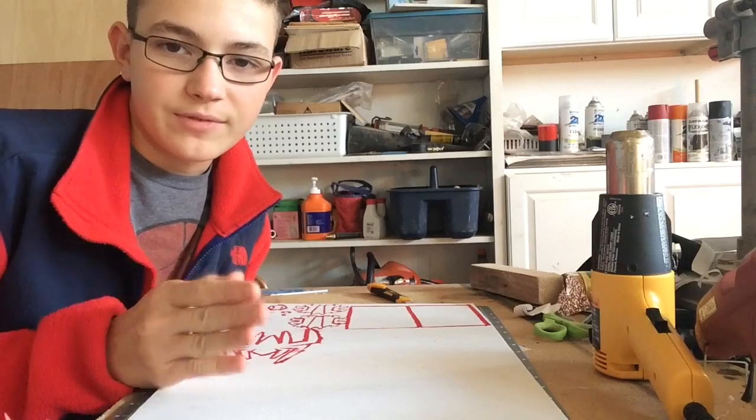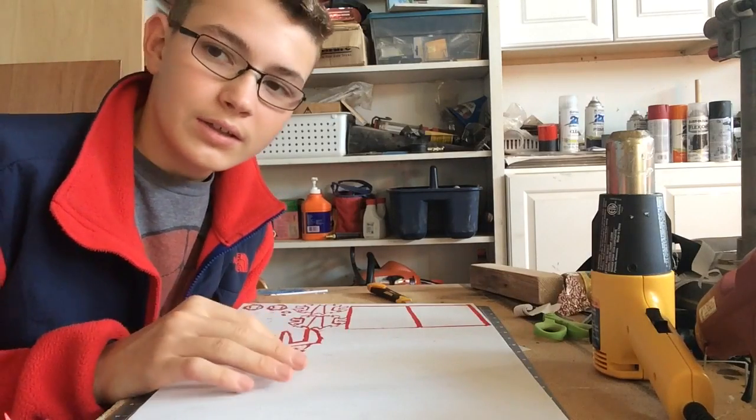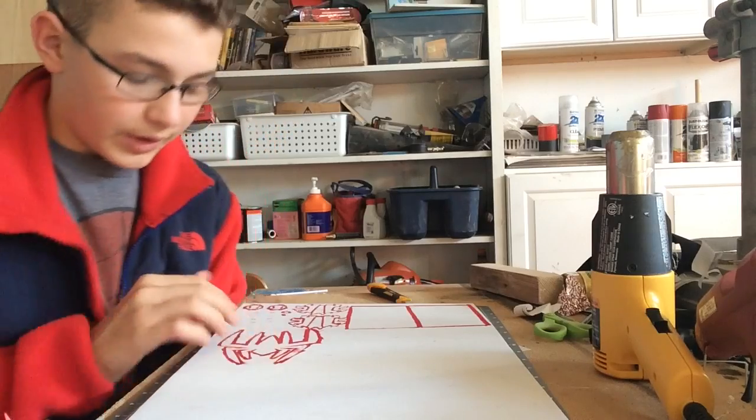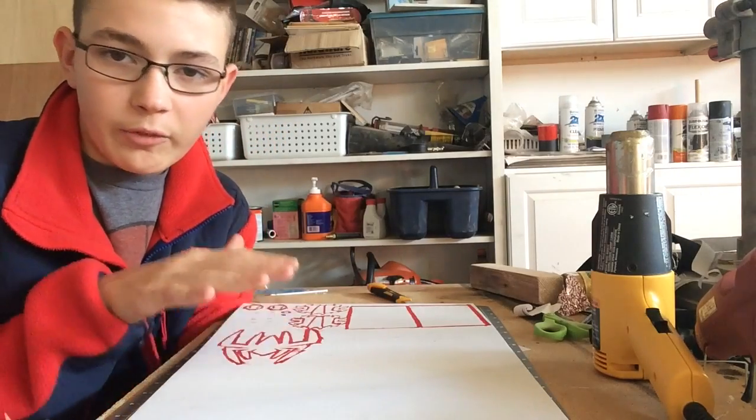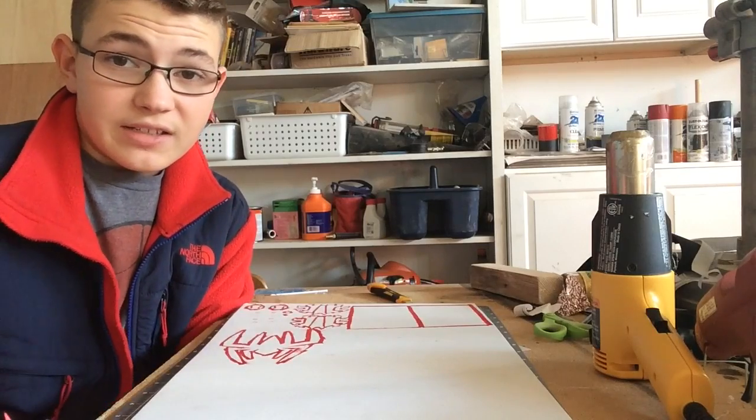What I recommend for these types of videos is you watch them all the way through before you build it. That way you can get all your materials, you already have a base knowledge of what you're doing, and it just makes it ten times easier.